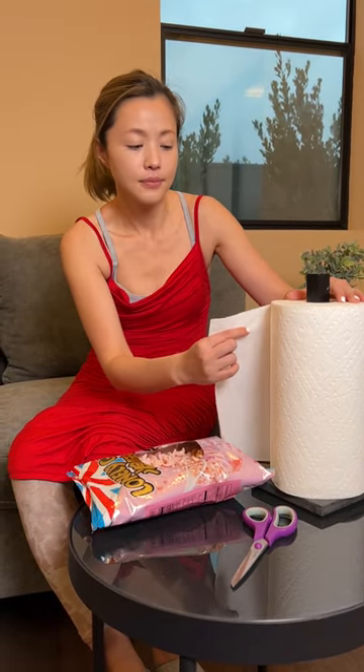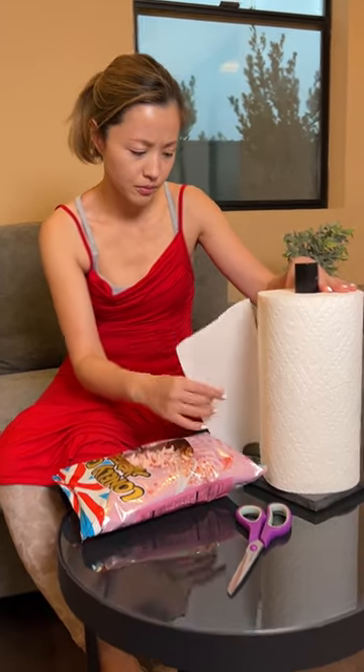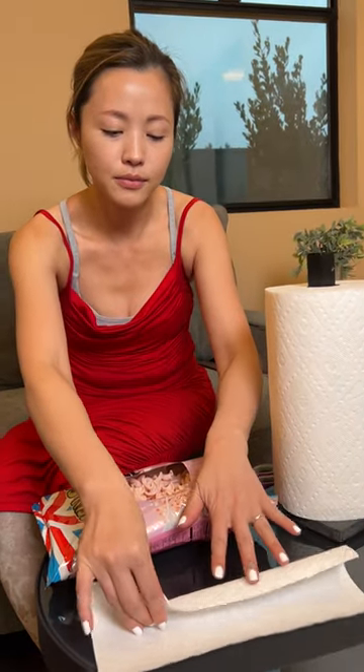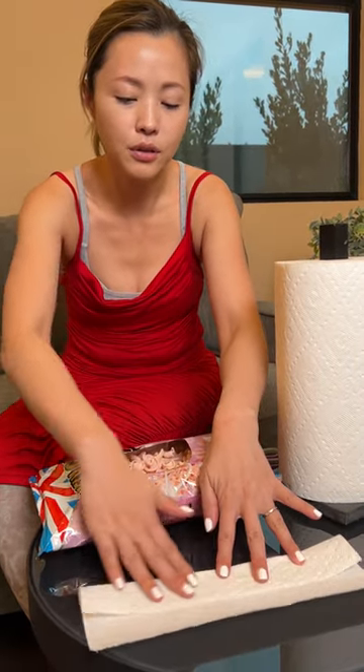You had to cut it open? Yeah, of course you cut open the bag of chips, because this way is easier to get it. Oh my gosh. Yeah, and then now watch — using the paper towel.